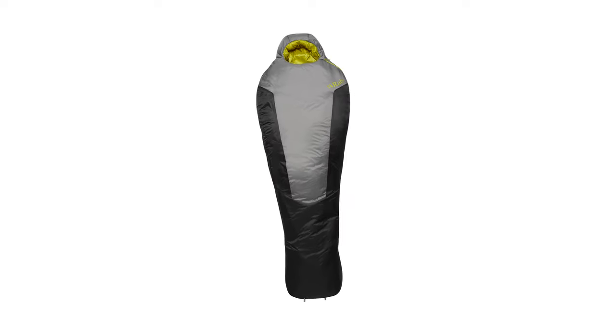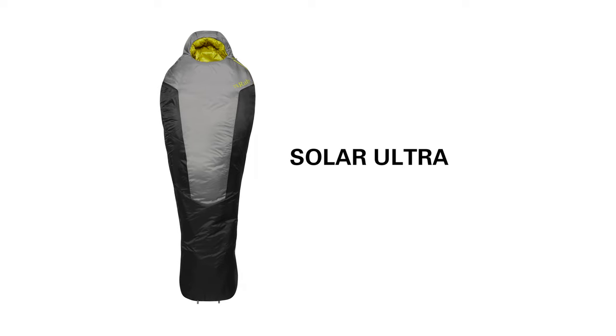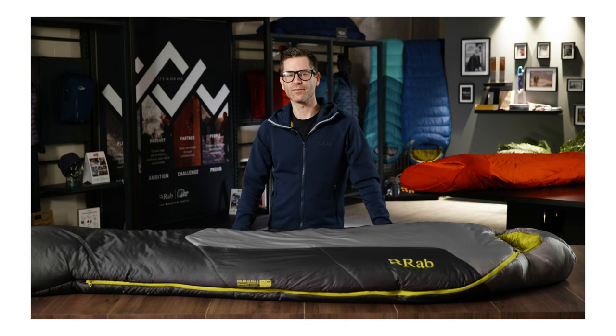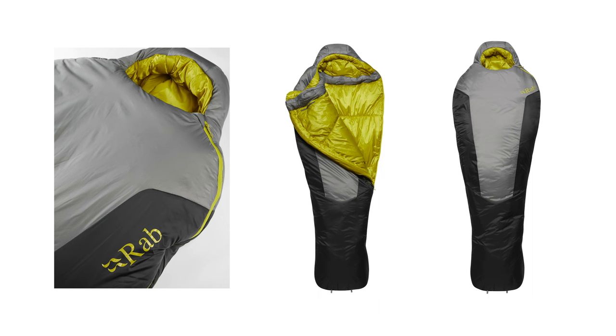The Solar Ultras are our premium synthetic sleeping bag range, using clever construction techniques to give an incredible warmth to weight ratio. They're for users who are looking for the advantages of a synthetic bag in the lightest and smallest package possible — this could be someone on a cross-continent bike race or a mountain marathon in Scotland.